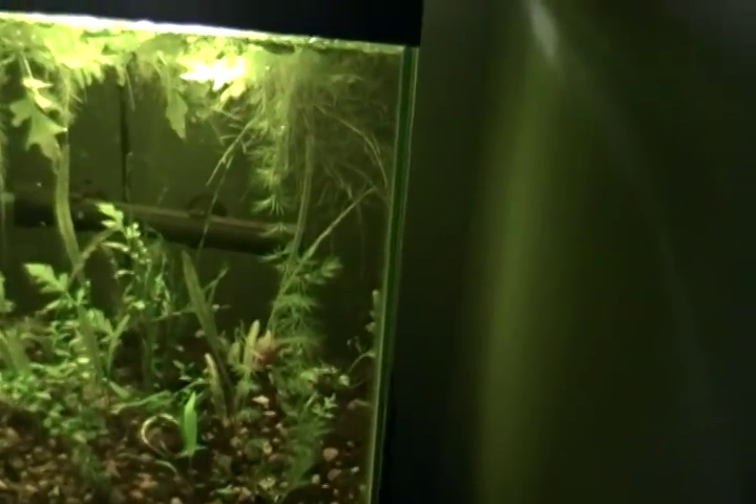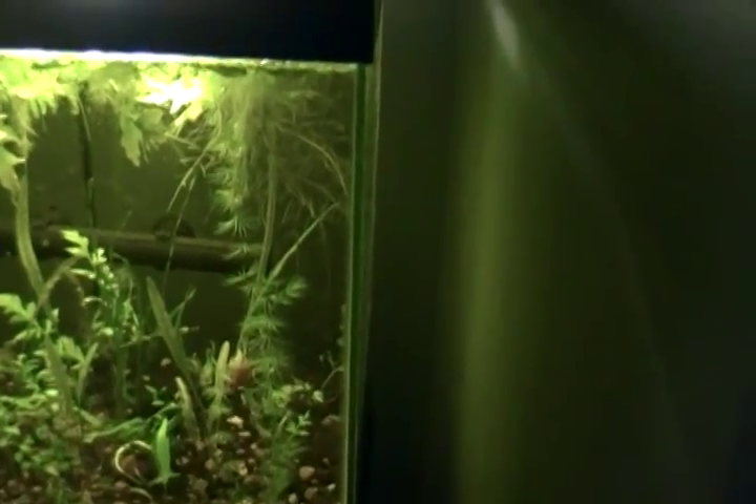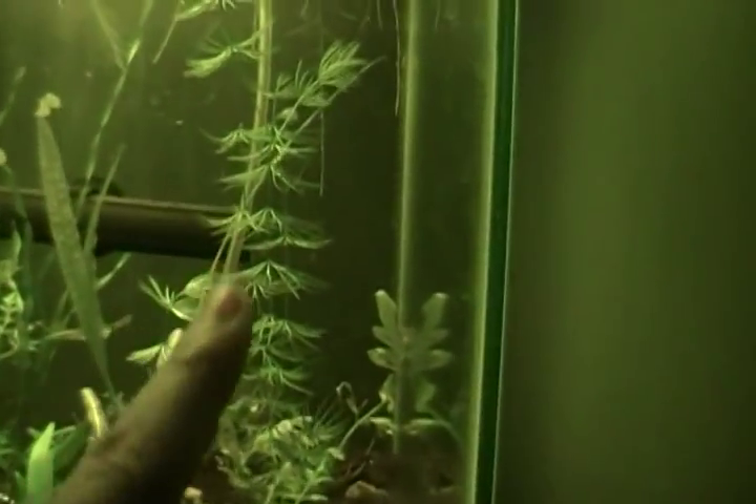This is Hornwort. It's a low-light plant. I'm not sure how long it gets — I think it gets as long as it wants to get, I don't think there's a certain length. It's pretty bushy, though it's not as bushy in my aquarium. I don't know if you guys can see it — it's right here.